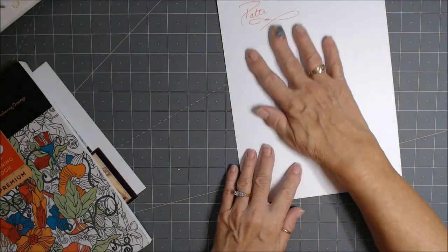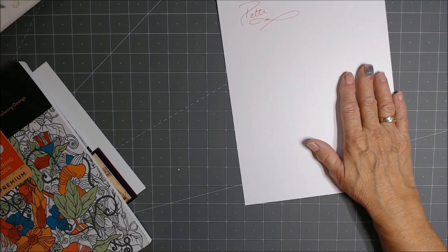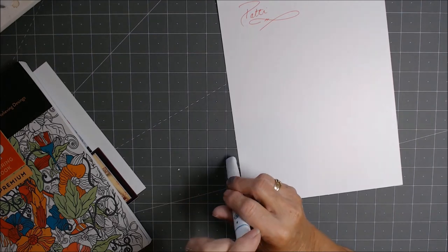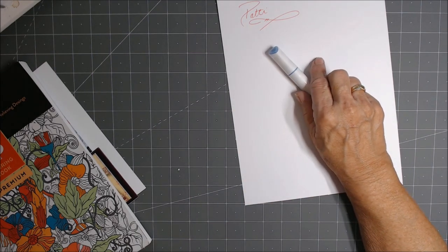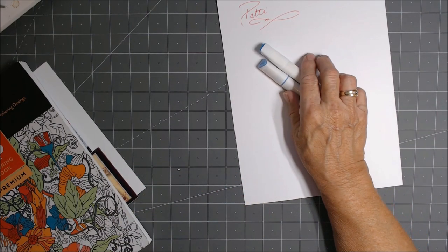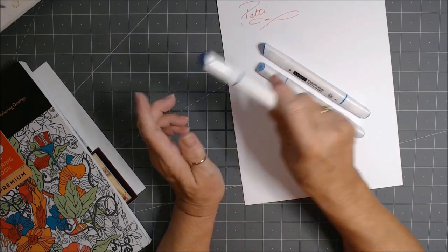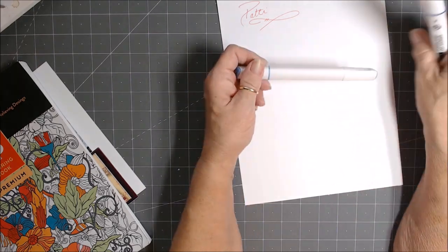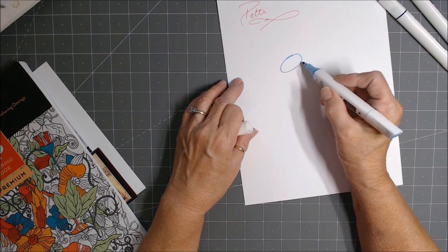I've got this piece of scratch paper — just 110 pound card stock — and let's take some colors and see how they blend. This is Carolina blue, and this is cerulean blue, and let's go down to this real dark one — denim blue. That gives us a light, a medium, and a dark, and we're just going to look at how these work together.